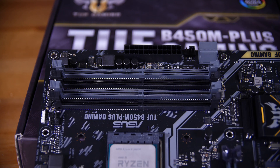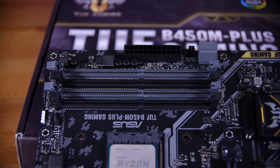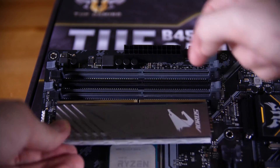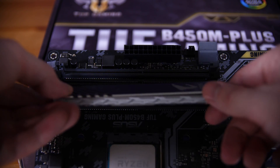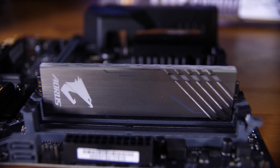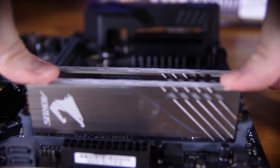Next we're going to install the RAM. You'll see two colors of slots just next to the CPU — a black set and a grey set. Open the tabs on both sides of the grey slots, then pick up your RAM sticks, line the notch that's slightly off-center at the bottom with the notch in the slots, and push it in with both thumbs until you hear an audible click. Repeat for the second stick and you're done with RAM.